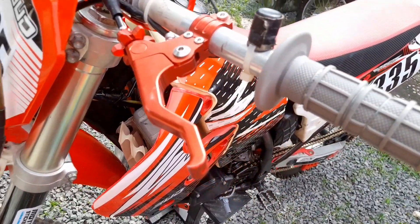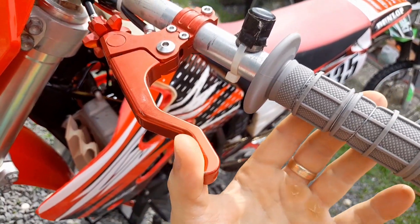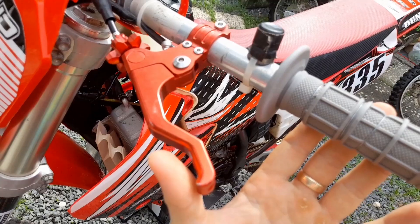On a 125cc bike you're using the clutch quite often, and it's a one-finger clutch as well, which is suitable for the modern riding technique.